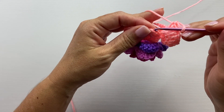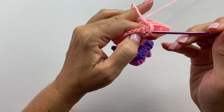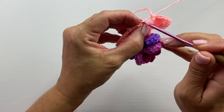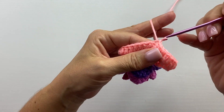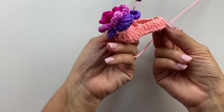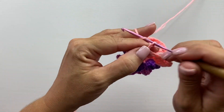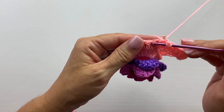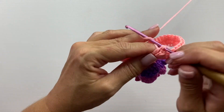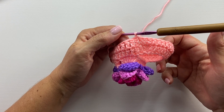At the end of round eight, slip stitch to the top of the chain three at the beginning of the round to join. This is what the end of round eight should look like. Round nine begins with a chain three which counts as our first double crochet, and you want to work one double crochet in each stitch around. This is what the end of round nine should look like.